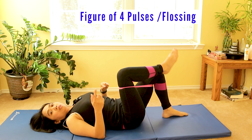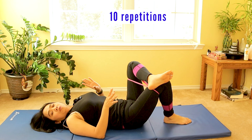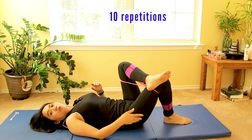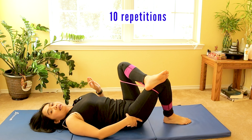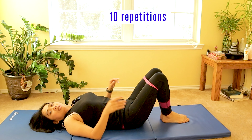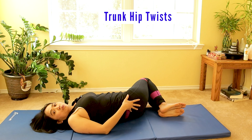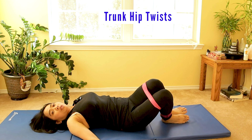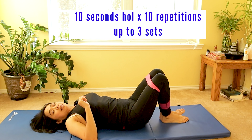Do the exercise on the good side as well to balance your body, so you can compare what a normal hip should feel like — less pain and better range of motion. After doing that internal and external rotation, it's also nice to do a gentle trunk rotation to stretch the muscles all the way to your lumbar spine. Hold 10 seconds on one side, 10 times, up to three sets.